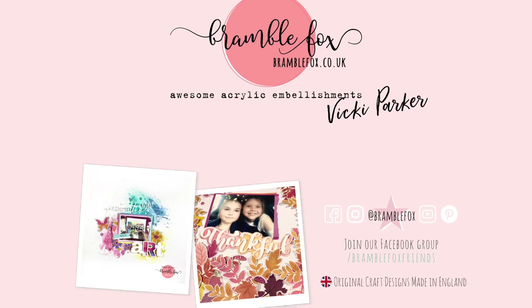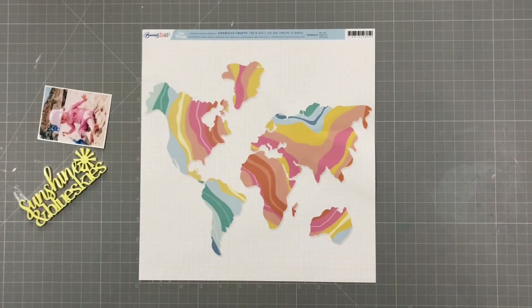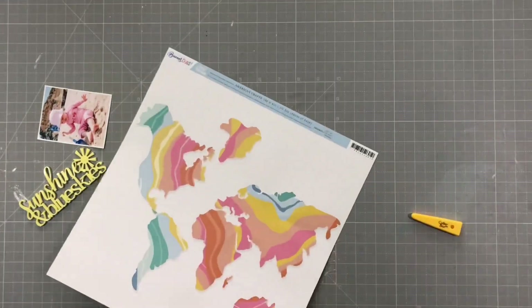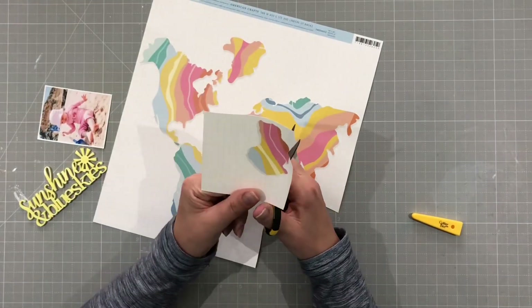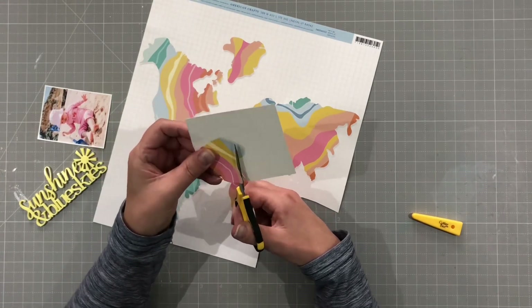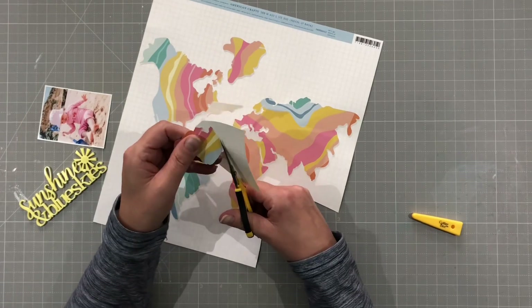Hello everyone, it's Vicky here today designing for Bramble Fox and I'm using a perspective from the July Fox box. I'm going to start out with the Sunshine and Blue Skies perspective and this fabulous paper by Ovid Marshall. It's a map of the world obviously and I just took a photo of it so that when I cut this out I can reassemble it in the correct place. I kind of know what the world looks like but I just thought I better get it right otherwise it will look ridiculous.